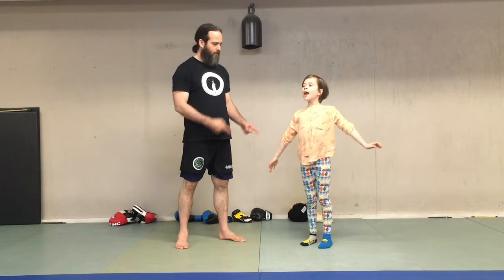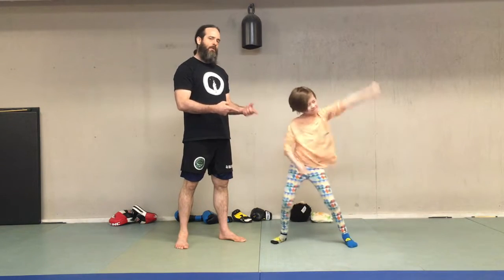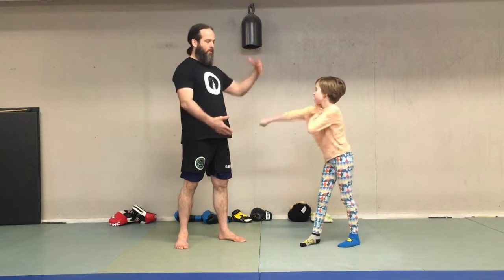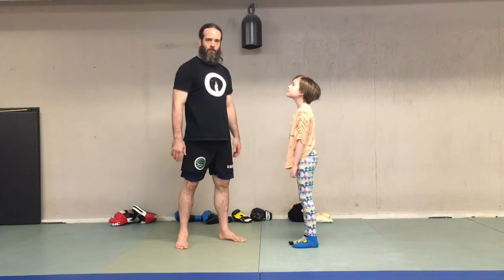Hey guys, I'm Wally. This is Mabel. We thought we'd make a video about how you might do some boxing between a big person and a smaller person.